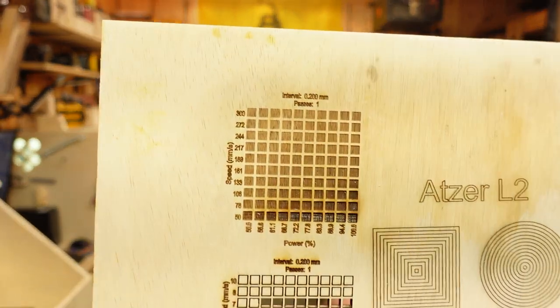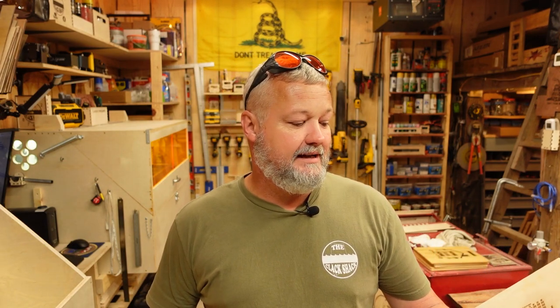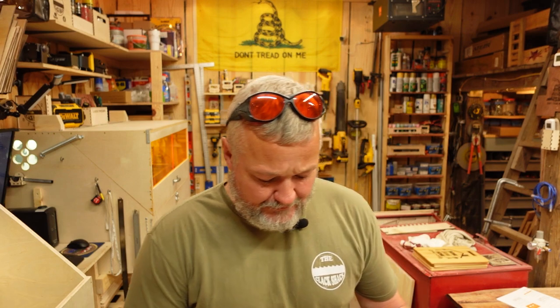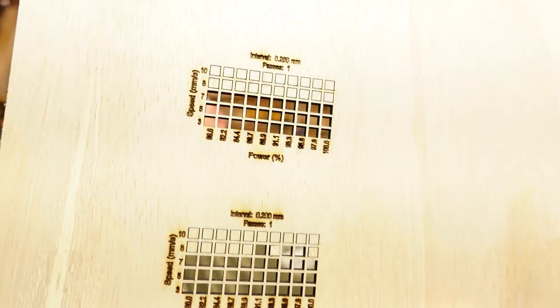The engraving capability — this machine, out of the box, is set up to go well beyond 300 millimeters per second on movement speed. I haven't tested it above 300 because I think that's probably the threshold for most of what I'll be doing, except maybe mirrors where it doesn't require a lot of power. Cutting ability is really good. I've been playing with the focus and different settings, but pretty much regardless of focus, you're going to get clean cuts on 4.9mm Luon at around seven to eight millimeters per second consistently.